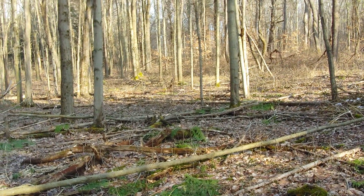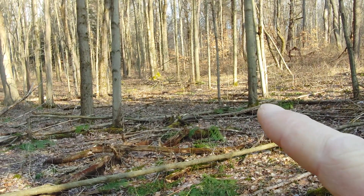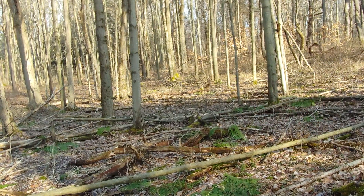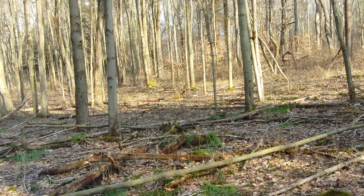I just kicked a couple deer up, kind of over toward the pine trees just right there, and they ran over that direction a little bit. I just heard another crack so I'm going to hang out here.